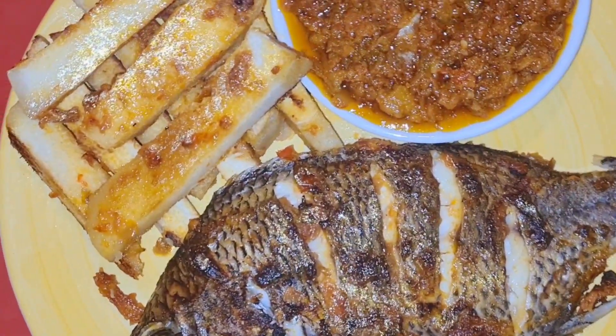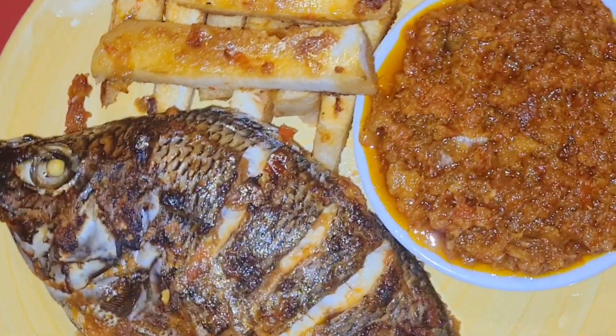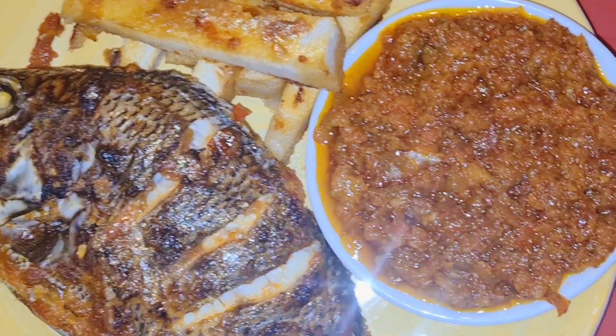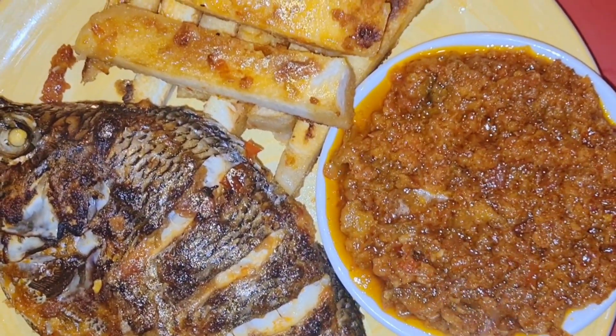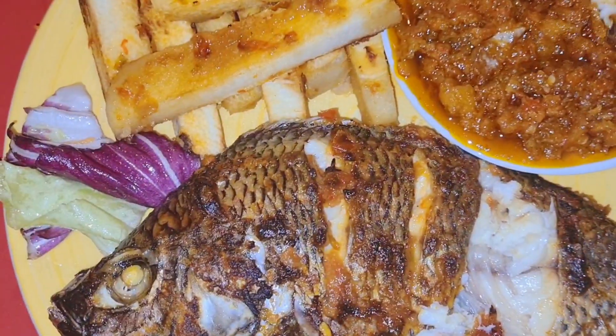Hello everyone, welcome back again! How are you all doing today? In today's video, I'm sharing with you how I made those delicious grilled tilapia fish.